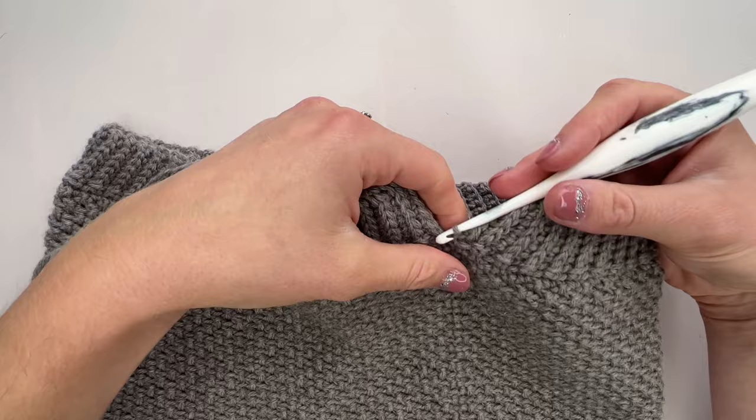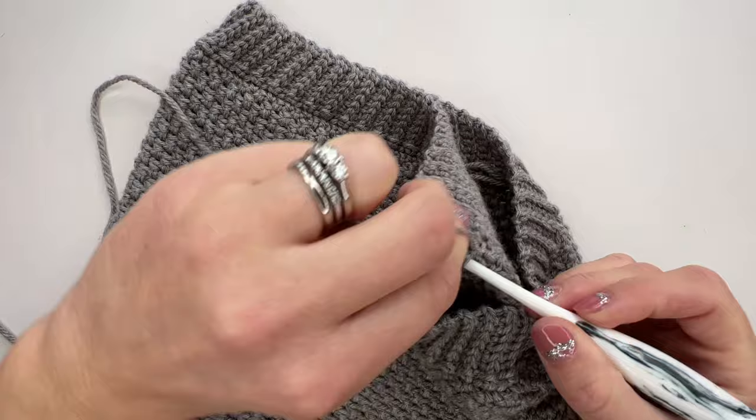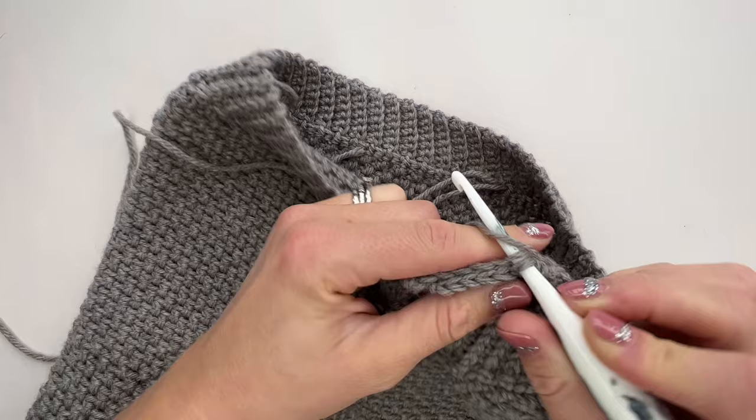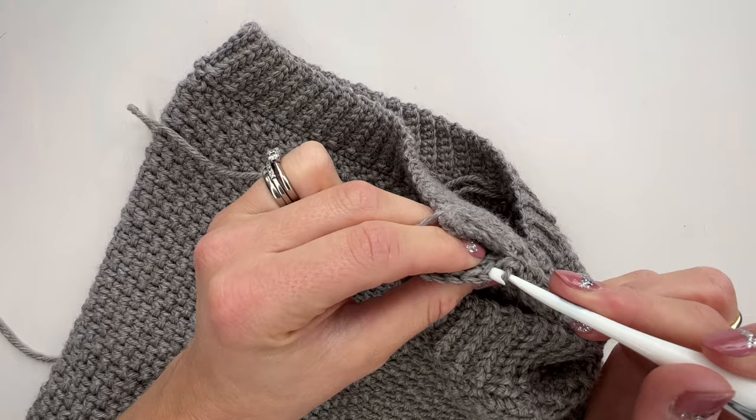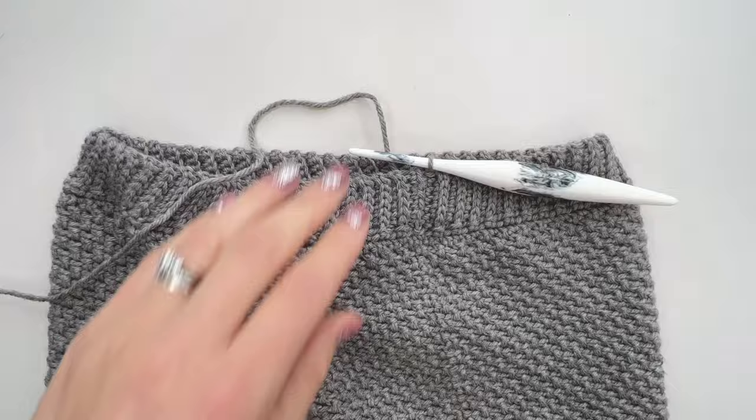Once you get back round to your first row of the rib, we're ready to join the two ends together to complete the bottom rib. Turn as if you're going to work just another normal row, then go into the back loop of that first stitch you need and then into the back loop of the first row of your rib, and work a slip stitch in those two stitches to bring them together. Work all the way along the rib in the same way and that will join it all together, making a really nice neat seam. Once that seam is joined, break your yarn and weave in that end at the very end.